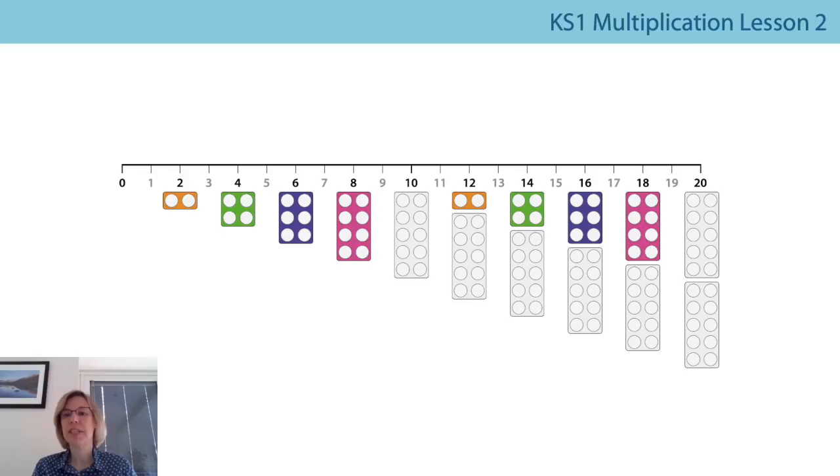Now let's try counting backwards, just saying the multiples of two — that's a little bit trickier. I'll leave the number line there for you. See if you can join in with me starting at twenty, going all the way back to zero. Ready? Twenty, eighteen, sixteen, fourteen, twelve, ten, eight, six, four, two, zero. Well done everybody.